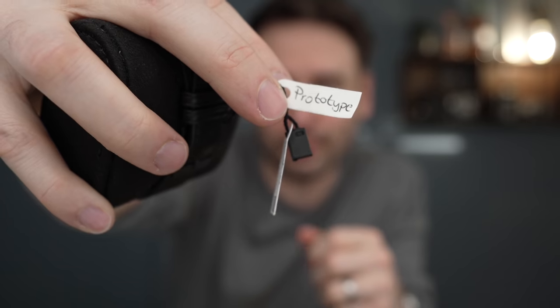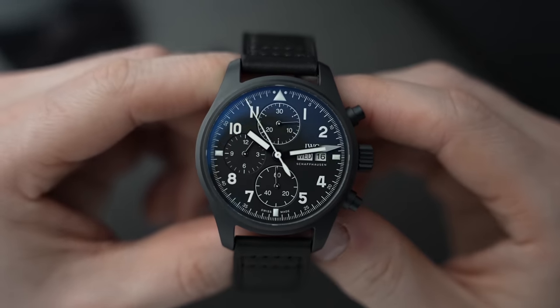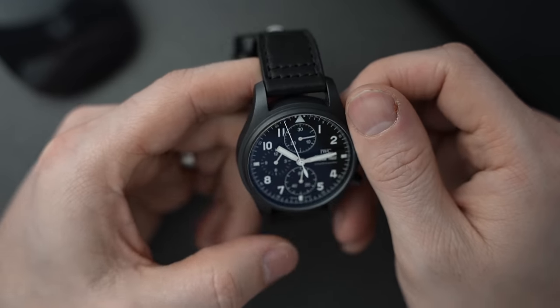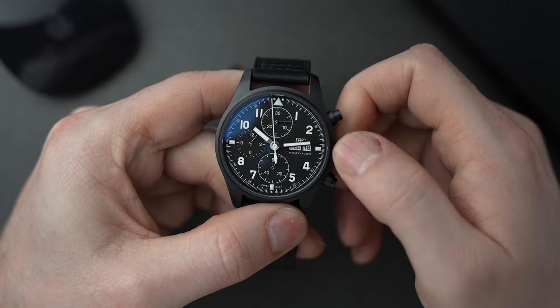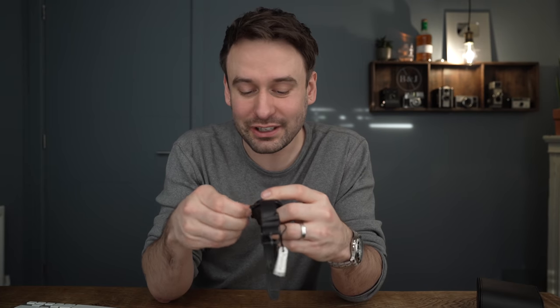More specifically, we're talking about an IWC prototype. This is kind of a reissue — they call it a tribute to the 1994 Black Flieger, the reference 3705. This isn't going to be a review, it's kind of just going to be a checking-it-out video. I've only got this for a few days, so it's not really long enough to pass much comment, but it sounded like an interesting thing to play with.